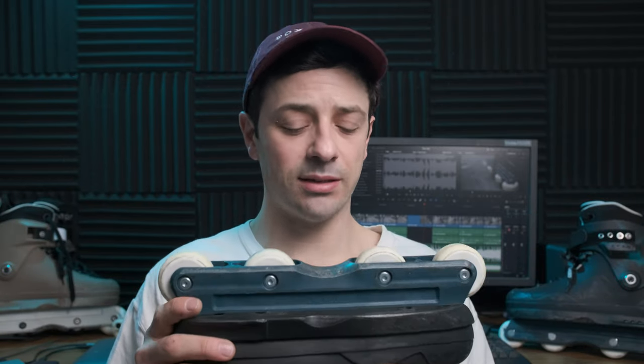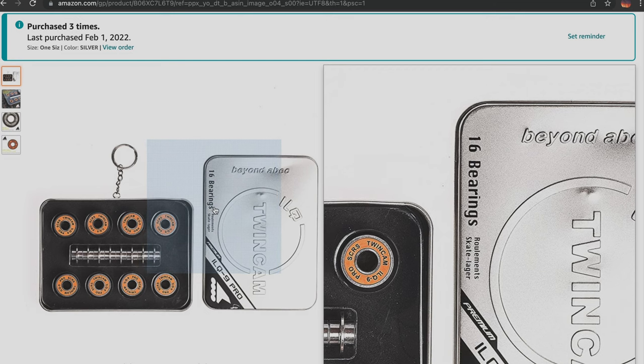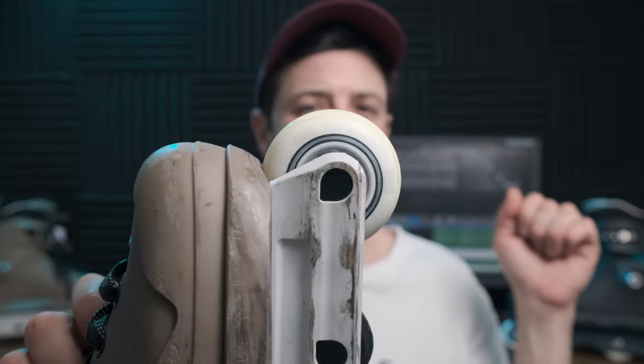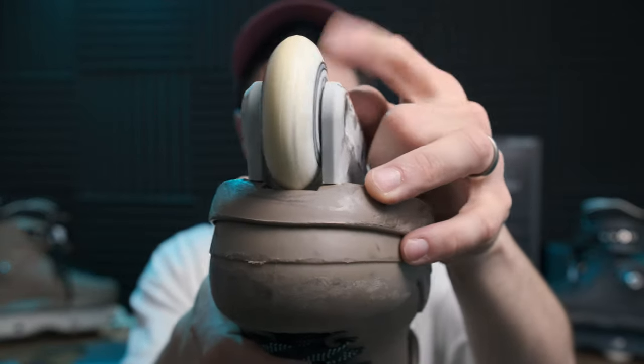Honestly, both setups I didn't push too hard with grinds — very, very, very fast setups. I got the ILQ-9s on Amazon and for 16 of them it was a little over 50 bucks — a nice price when you have a flat setup. Do I recommend putting a big wheel like the Icon 68s on your street frame? Do so at your own risk — just know they are going to be super, super tight.